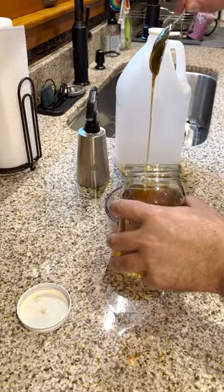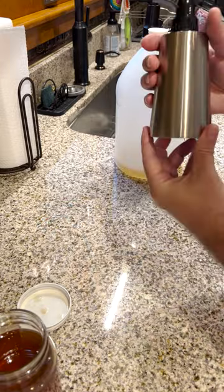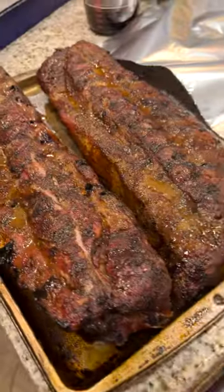Apple cider vinegar and local Harvey's honey — mix it up, pour it in your spray bottle, shake it up. Now you want to spray it down. You want a good bark? Are you going to get a good bark? Yes you are.